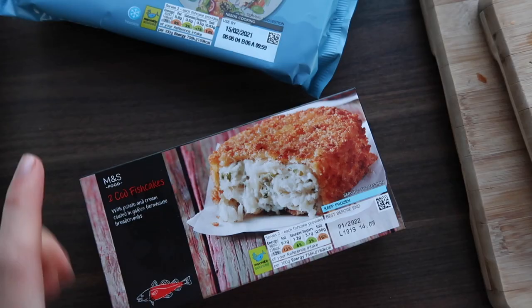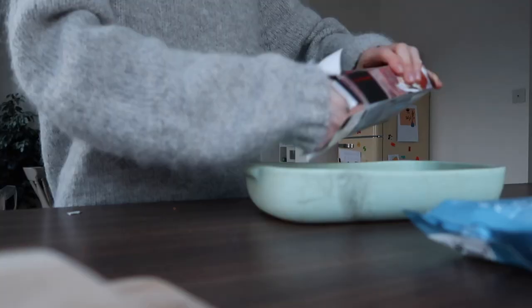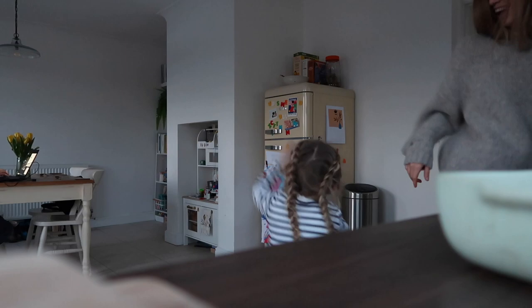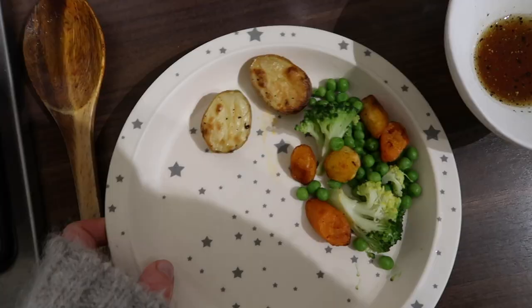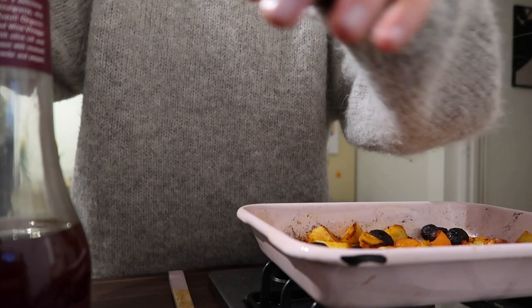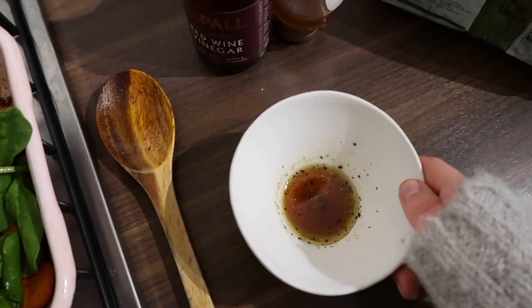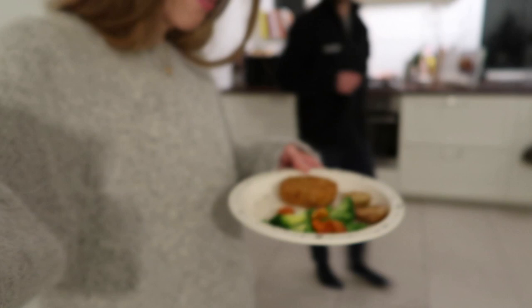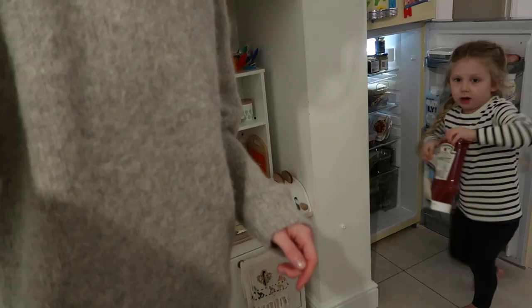Dog and I are going to have these cod fish cakes which we had in the freezer, and then Delilah's going to have one of these haddock ones. I added some walnuts in about five minutes before I took it out of the oven. Already served up Delilah's veg — I've given her some carrots and parsnip, and also done her some broccoli and peas. I'm going to add some spinach — the dressing is just olive oil, red wine vinegar, a little bit of honey, salt and pepper.